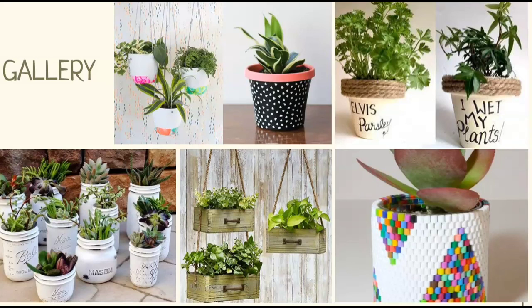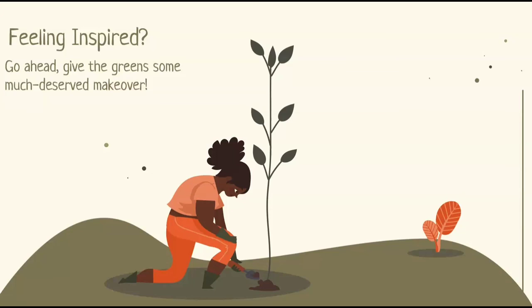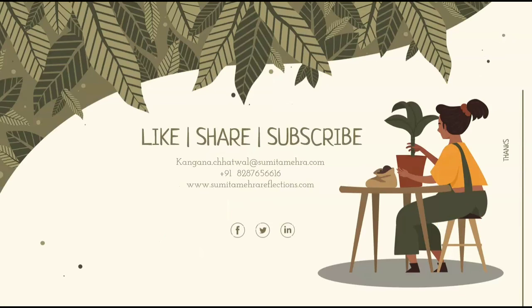There are so many ways to spruce up the greens — won't you agree? Just think out of the box and let the creativity bloom just like those pretty flowers. Feeling inspired? Then go ahead and give the greens some much deserved makeover. If you like this video, don't forget to like, share and subscribe. We will be back with another fun video pretty soon. Till then, happy planting!